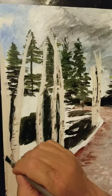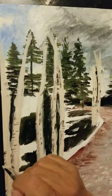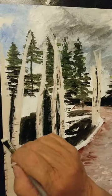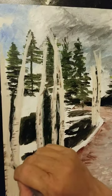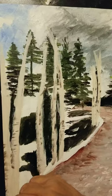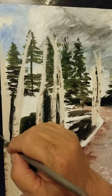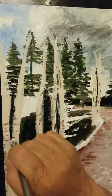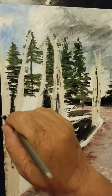A lot of this front one is covered up by leaves, but I want to go ahead and put the shadows and details in as if it wasn't, so that I don't have to worry about where my leaves are going to cover and where they're not.